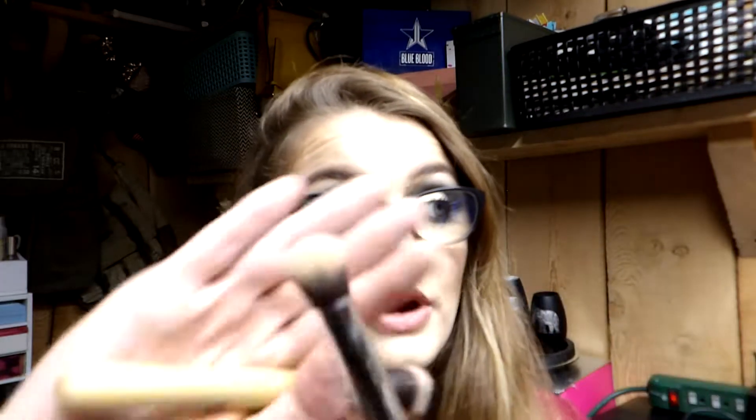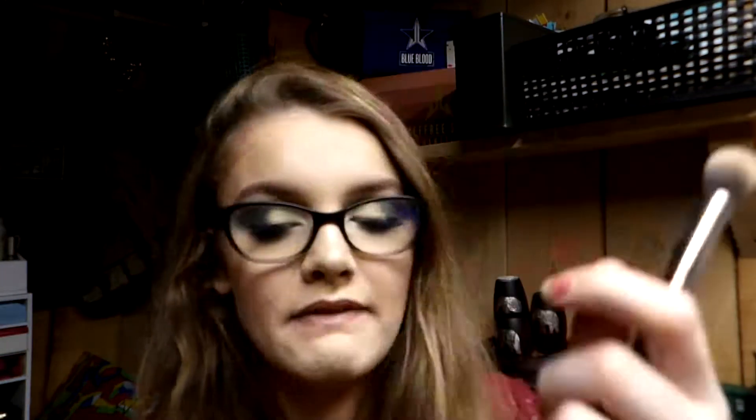For concealer brushes, I recommend the Morphe 335 brush — a domed, smaller precision brush — and the AOA Studio F30 brush, which is a dollar and essentially the same thing. Both are great for getting underneath the eye and blending concealer out if you don't want to use a beauty blender.